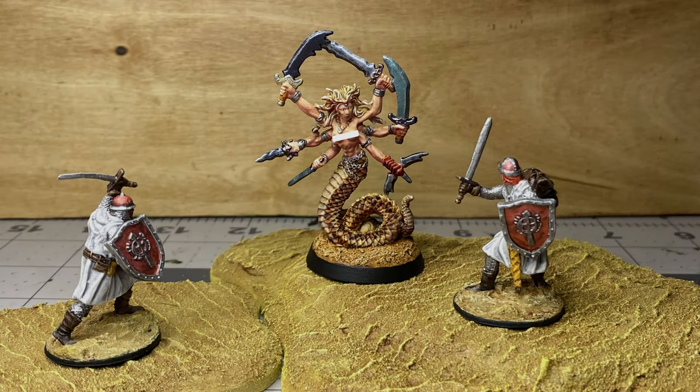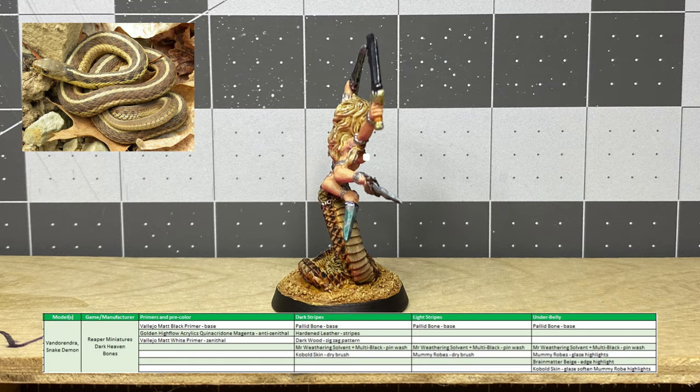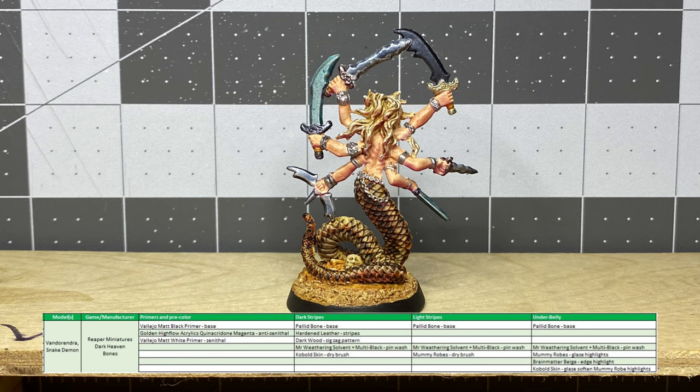This is the final result. I had a lot of fun painting the snake scales — I was really afraid of how hard it was going to be, but it was pretty easy and I experienced no stress after picking up the brush. The pattern was based on the small eastern gardener snake, which is common here in Georgia. The next time I paint something with a snake body, I'll try another common Georgia snake I encounter every year: the White Oak Runner.